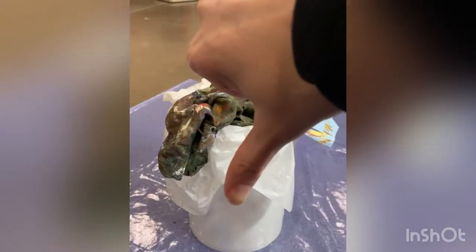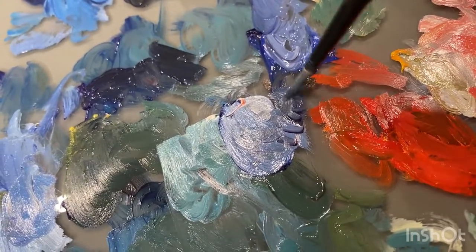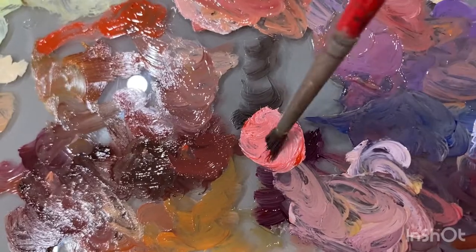Luckily this hasn't happened to me, and I don't want to scare people away from using oils, but I feel like I didn't have enough knowledge or awareness of this when I started oil painting. So I think it's important to share awareness so that we can all paint safely.